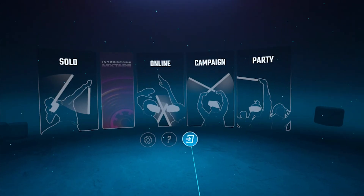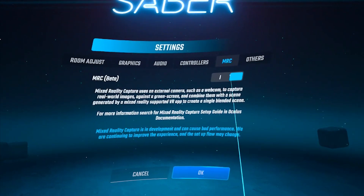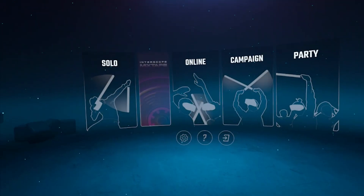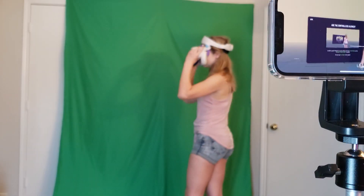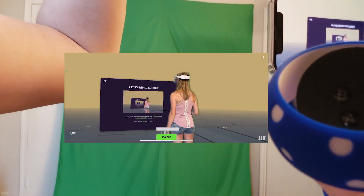Beat Saber is the most common game for MR, but there's one thing you need to do first. Go to Options, Settings, MRC, and toggle MRC Beta to allow mixed reality capture. Without this step, you won't be able to record your mixed reality videos. Now walk back to your phone, tap on the screen, then tap the green button that says Start Game, and finally tap Start.